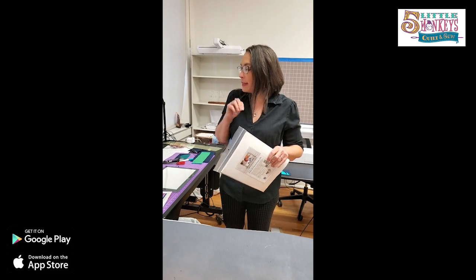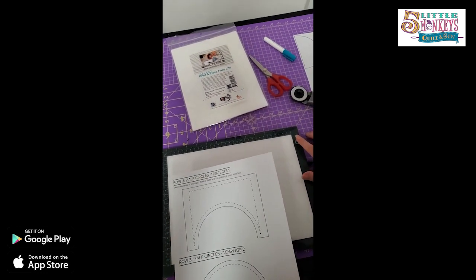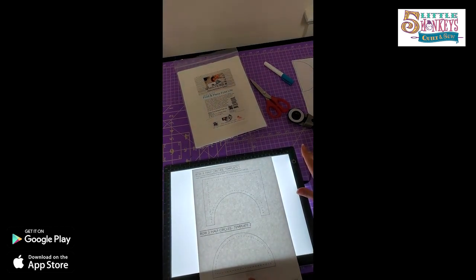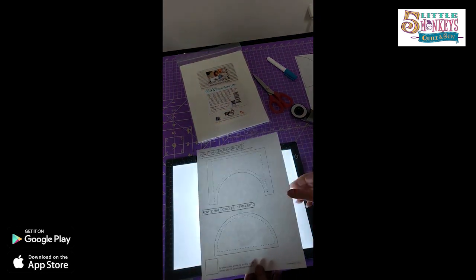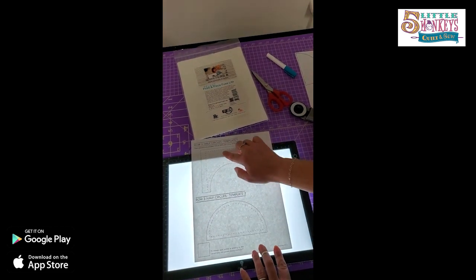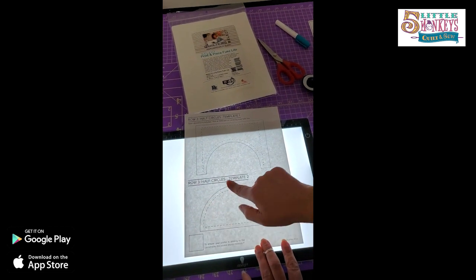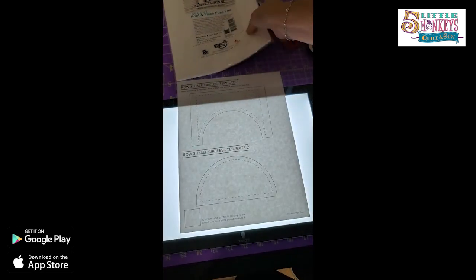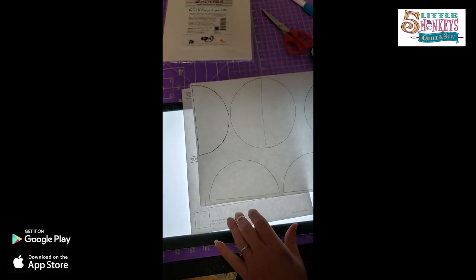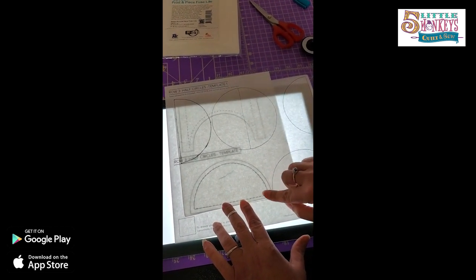We're going to set up our space and show you some tricks. The first thing I'm going to suggest is a light box — this makes tracing any sort of designs easier. I like this light box because you can turn it on a really low setting or all the way up to like the brightness of the sun. This is the template that comes with your pattern. If you want to do the curved piecing, you cut one fabric out of this and the background fabric out of this. What we're going to do is use the template but use the dotted line inside instead of the solid line on the outside. I took a piece of Print and Piece and put it on top of my template, and you can see where I drew right on the dotted line.